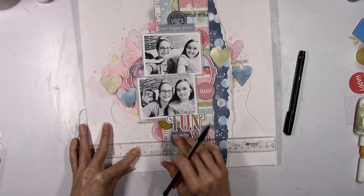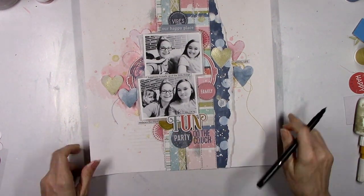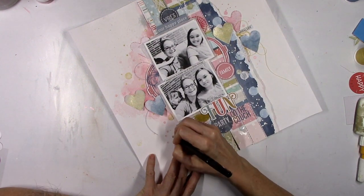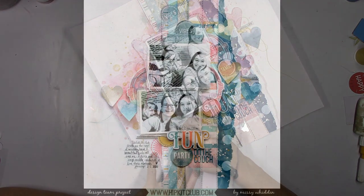It was a fun moment. I added some splatters with the Naughty or Nice, and then we're almost done. I'm going to add in the journaling using my T-square ruler and then my black fine tip Sharpie. And that is it — that's the final layout.